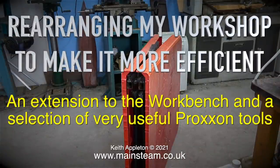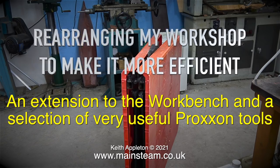Rearranging my workshop to make it more efficient. An extension to the workbench and a selection of very useful Proxxon tools.